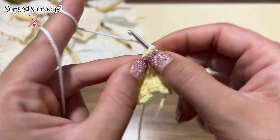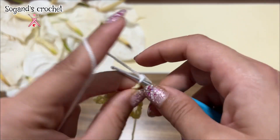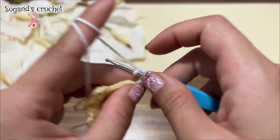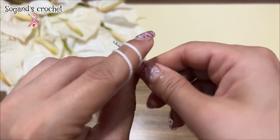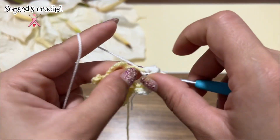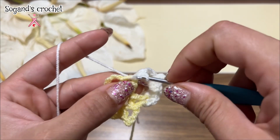Make five double crochets in the first space: one, two, three, four, five. Chain three — one, two, three chains. Make a slip stitch to form a picot. Make five double crochets again in the same space: three, four, five. Make a single crochet in the second double crochet.